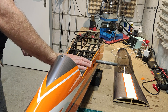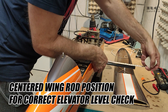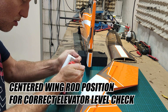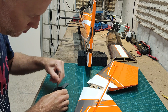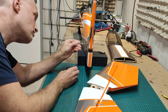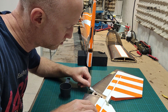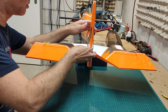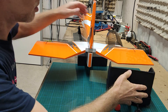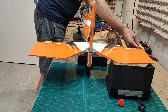Then it was time to install the horizontal stabilizer and elevator. For this I also had to install the tube on the fuselage just to make sure that the angle of the stabilizer and elevator are perfectly right-angled. You need to have the same distance on both sides from the edge of the horizontal stabilizer to the wing rod, and you also need to be leveled perfectly in comparison to the wing rod.